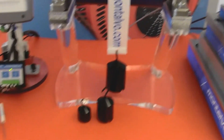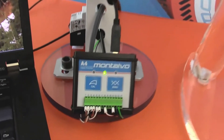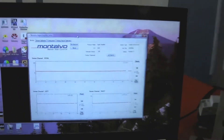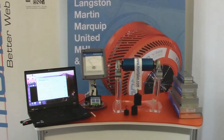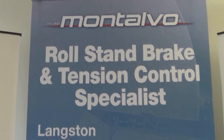All on display with a working demo to show you what it means when Montalvo says we manufacture some of the industry's most sensitive and highest-performing load cells. Thanks for checking out Montalvo's booth number 3035 at this year's Supercore Expo. We look forward to working with you to make your corrugator run more efficiently, more productively, and more profitably — because we are Roll Stand Brake and Tension Control Specialists.